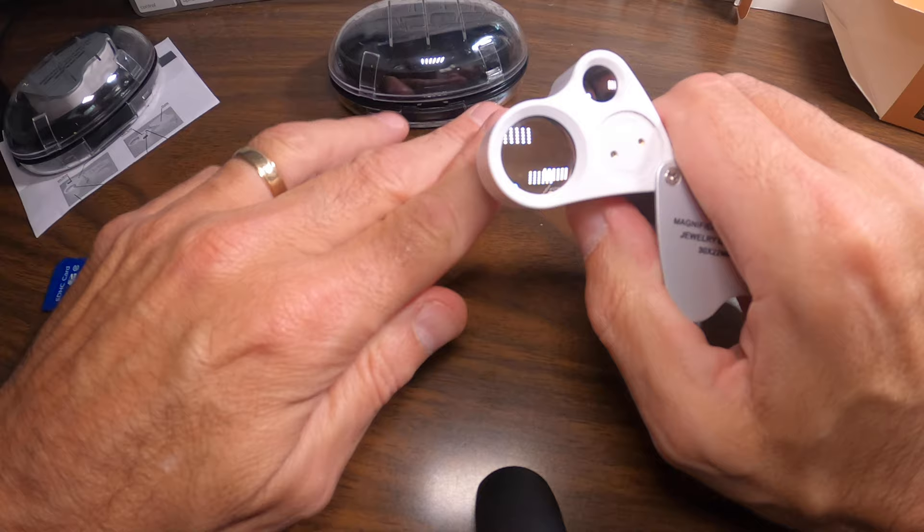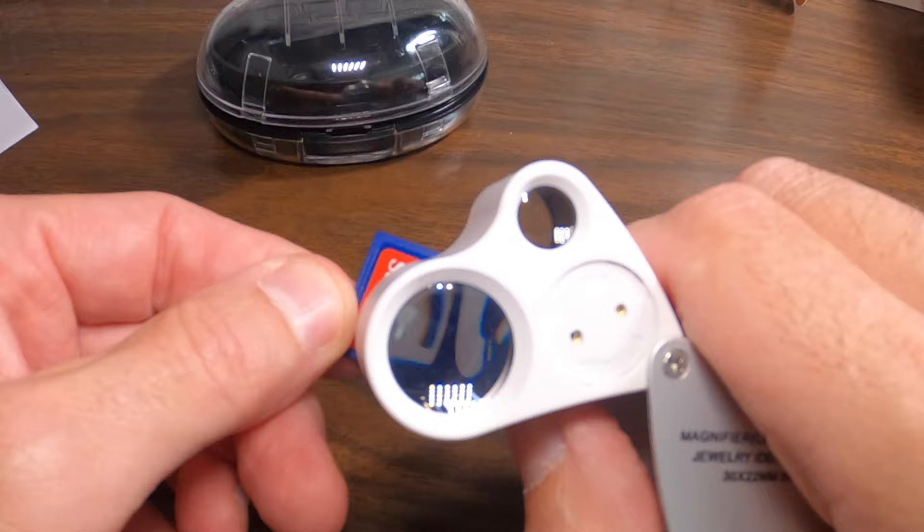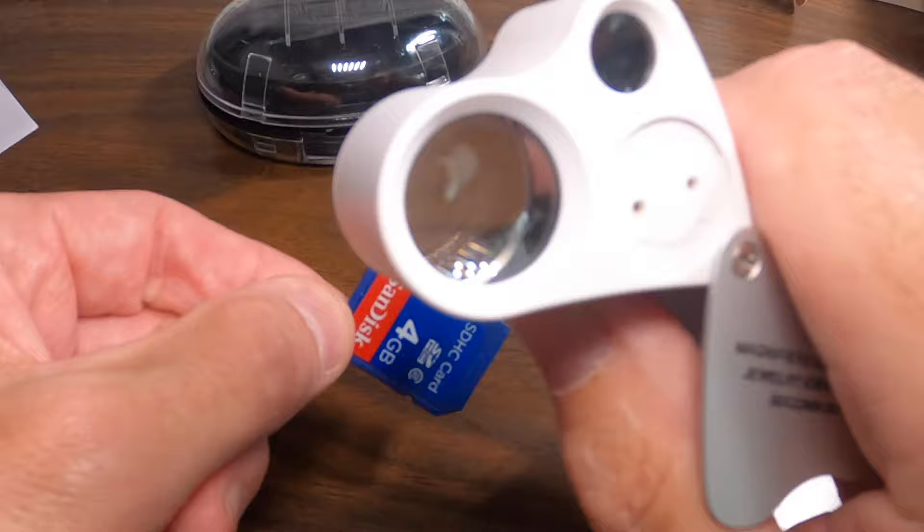It's probably difficult to see on camera, but believe me it does work well — it really magnifies everything significantly. This is definitely what you need when you're out in the field.